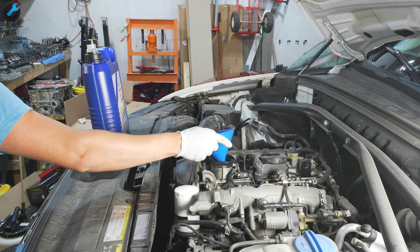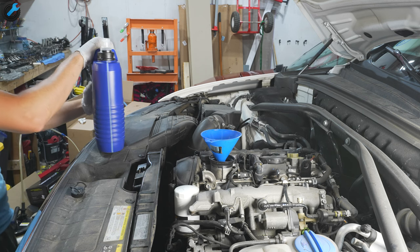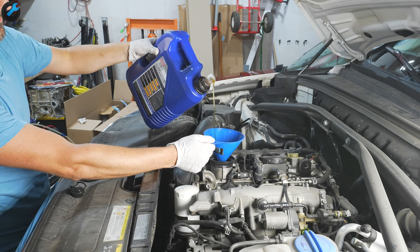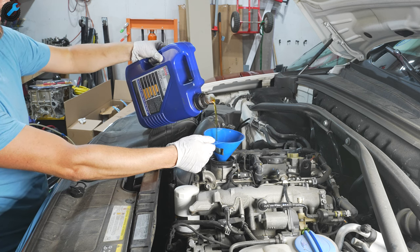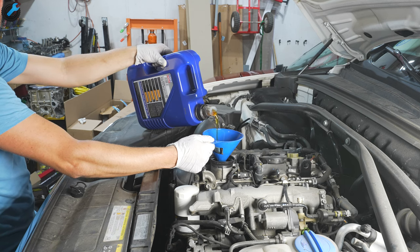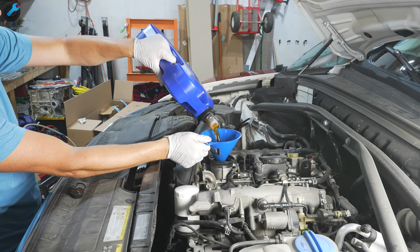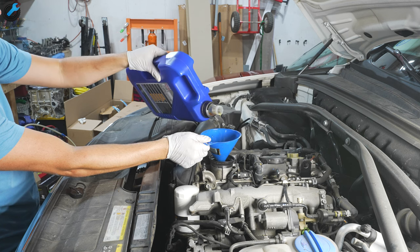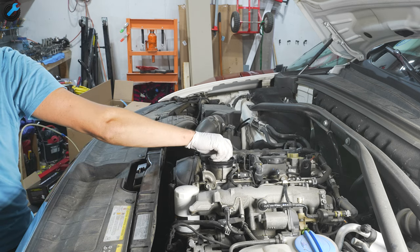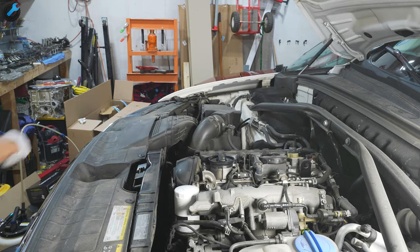Now it's just a matter of filling the engine up with clean oil. The capacity is 4.9 quarts, which is about 90% of a 5-liter jug. Don't forget to reinstall the cap on the port and the plastic engine cover.